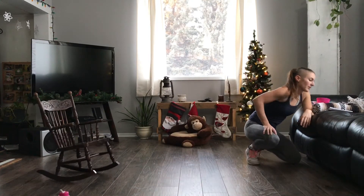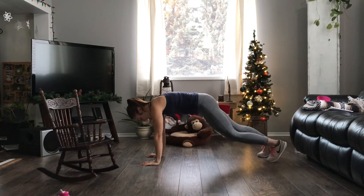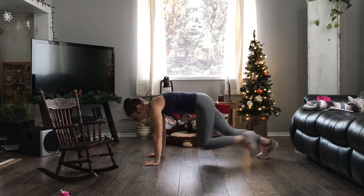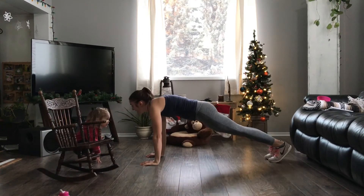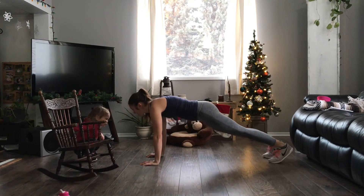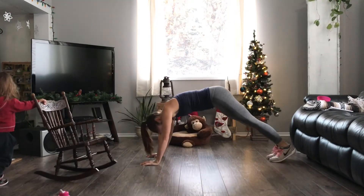We're on to our last rest of cardio, then on to our last move, which is mountain climbers. Mountain climbers are killer — I dislike them, but I know that means they're good for me. Start in plank position and bring the knees in alternating — it's kind of like a horizontal run. Your goal is not to have your butt way up in the air; you want that back flat and keep those wrists right under those shoulders. The faster you can go the better, but as you can see I had to take some breaks. If you have to go slower and just step it, that's fine. If you have to just hold plank, then do that — that is still a great workout. But if you can, keep moving in that mountain climber exercise.